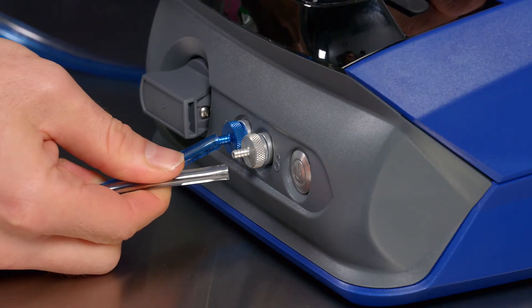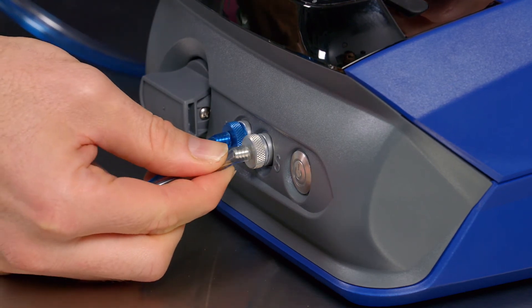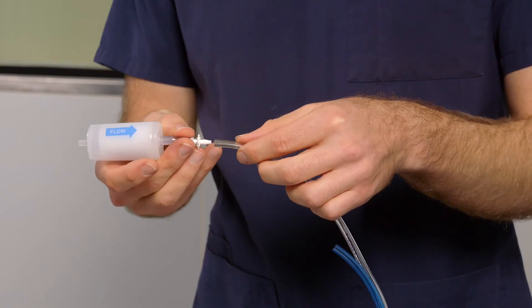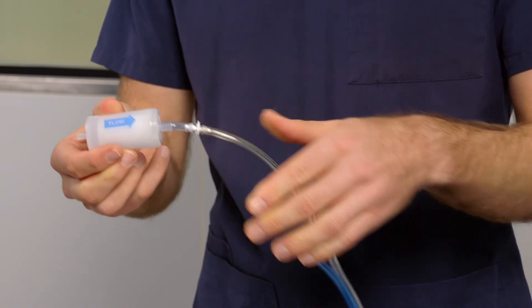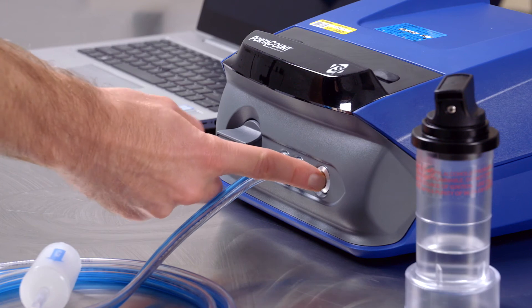Attach the blue tubing to the blue outlet and the clear tubing to the silver outlet on the fit tester device. Attach the high efficiency particulate air filter, known as a HEPA filter, to the other end of the clear tube. Turn on the fit tester device and laptop.